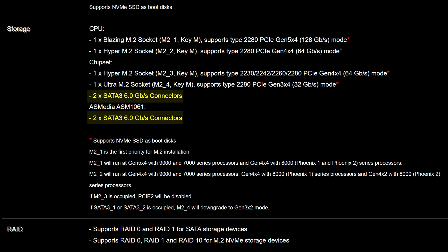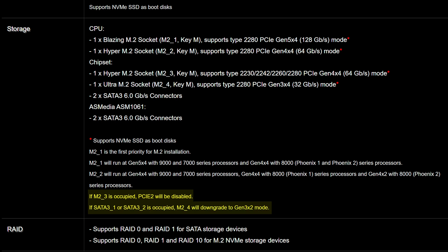As you can expect from B850, you can't make use of all of that expansion at once. If you install something in the third M.2 slot, the second PCIe slot is going to get deactivated. And if you plug anything into the first and second SATA connector, then that last M.2 slot is going to run at just two Gen 3 lanes.